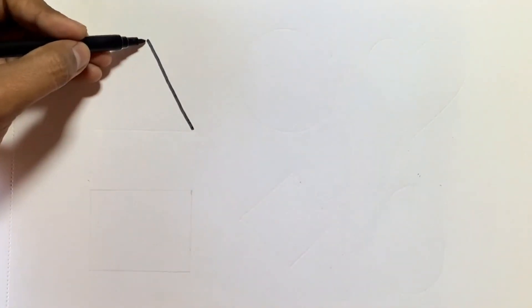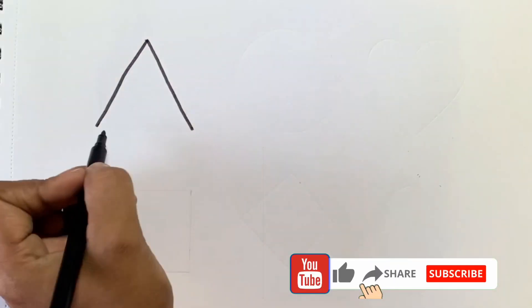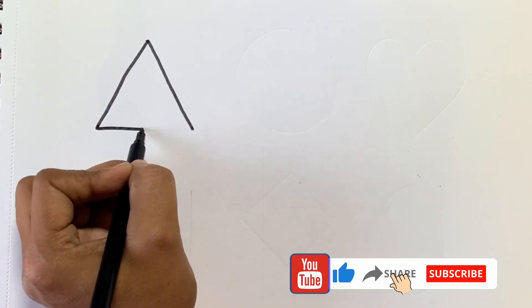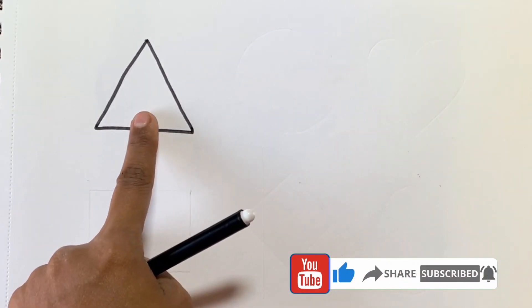First we will draw a triangle. This is a triangle.